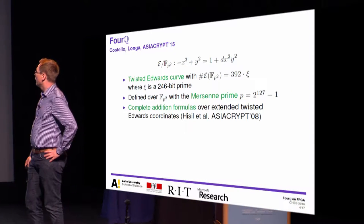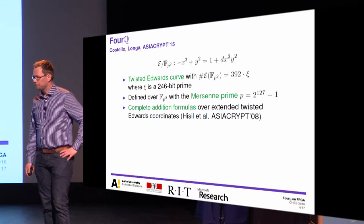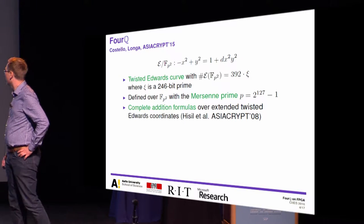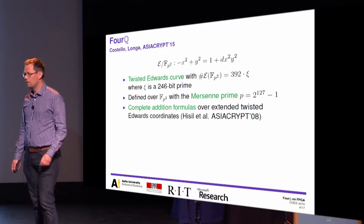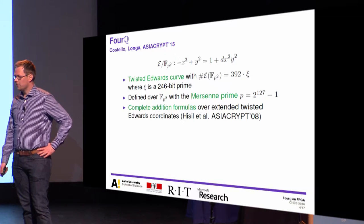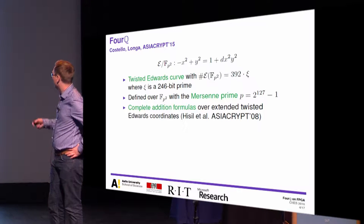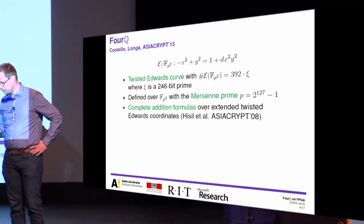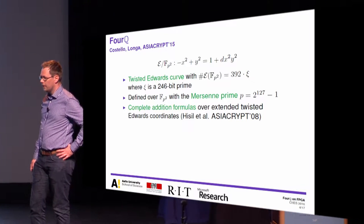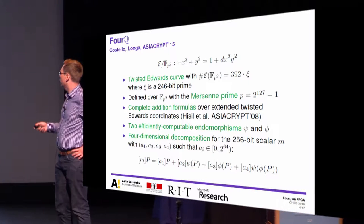FourQ was introduced by Greg Costello and Patrick Longa at AsiaCrypt last year, so it's slightly over a year old. It's a twisted Edwards curve with a group cardinality of 392 times a 246-bit prime, offering security of over 120 bits. It's defined over a quadratic extension field with a Mersenne prime P = 2^127 minus 1, giving very efficient reductions. We can use the complete addition formulas of Hiesel and others, which lead to efficient point arithmetic. It also has two efficiently computable endomorphisms, Psi and Phi.